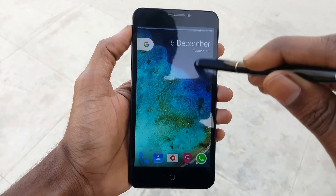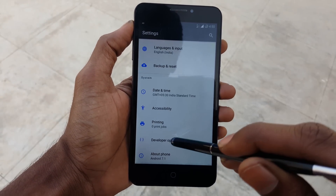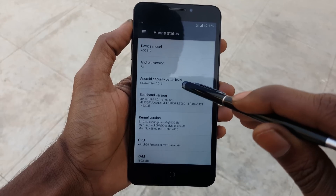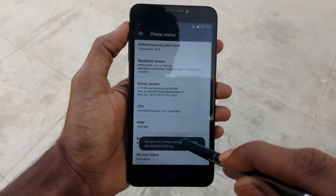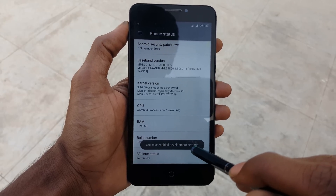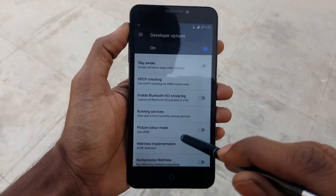Make sure that your device is rooted and has a custom recovery. First, go into Settings, scroll down to About Phone, and tap the build number 8 times to enable the developer option. Now go back and open the developer options and enable Android debugging.